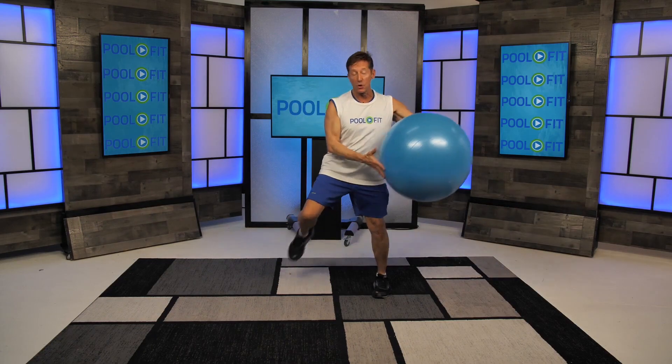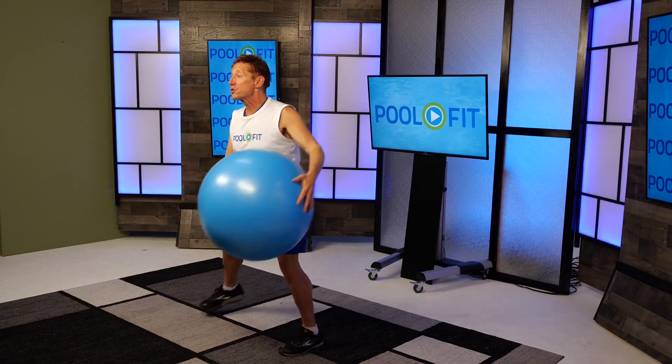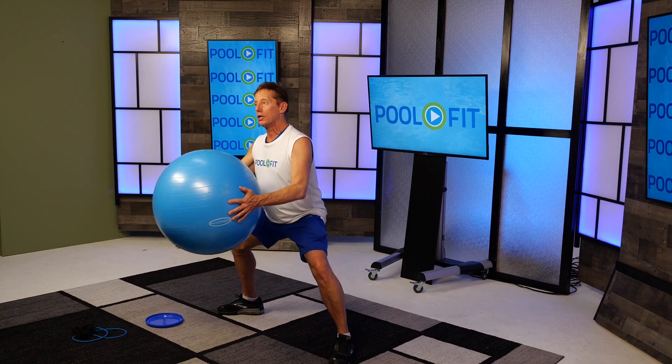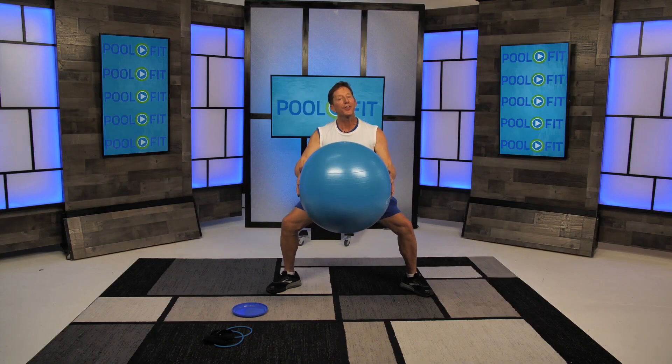You should start to feel your heart rate start to go up. That's the purpose of the warm-up — to gradually increase the heart rate. You're feeling your chest because you're squeezing the ball. You're feeling your inner thigh with this wide plie.